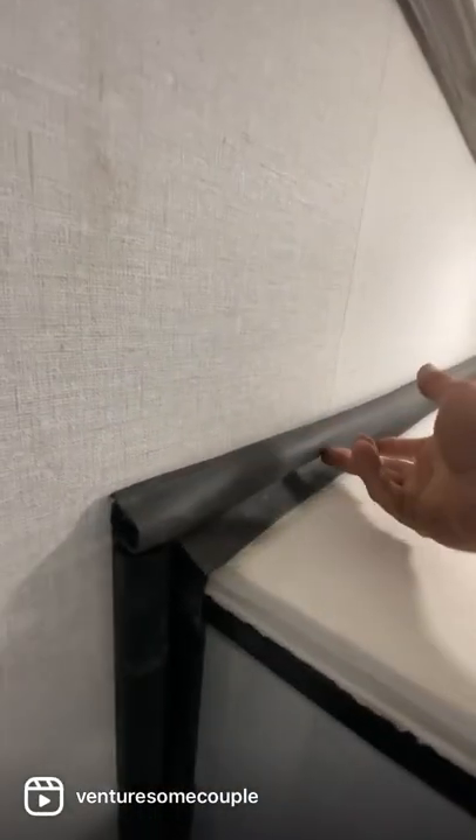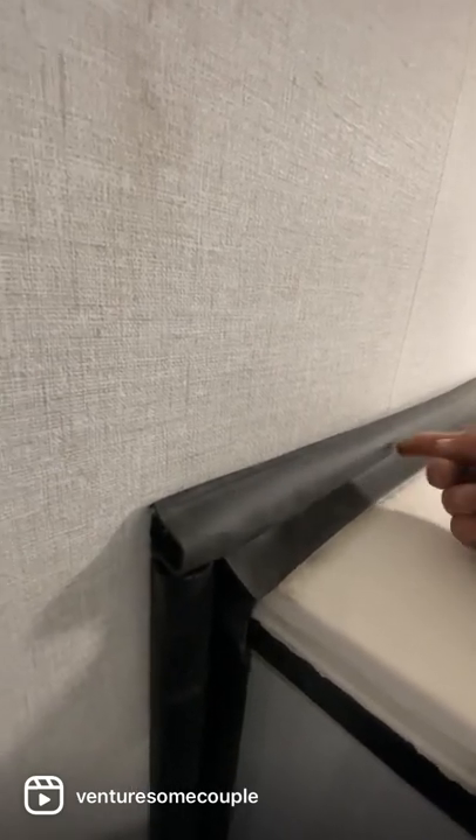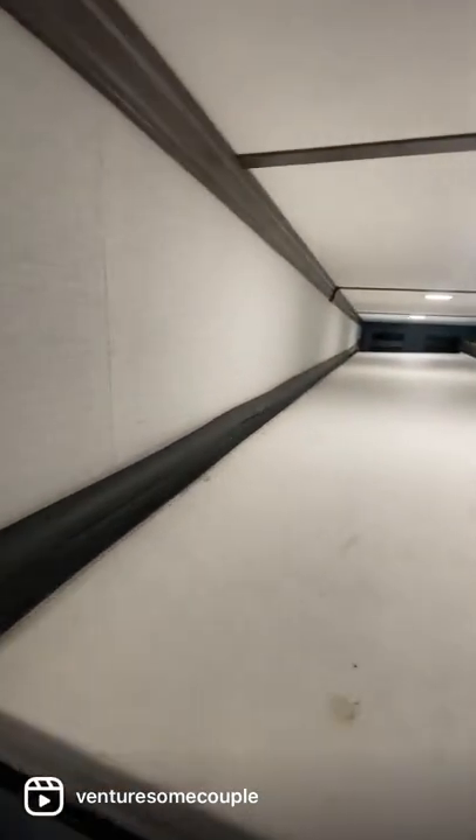It's back in. It just sits on a little track that connects on the bottom and then the top. All I had to do is take the bottom, put it in the track, and then flex the top back over. Now the seal's back in place — we're in good shape.